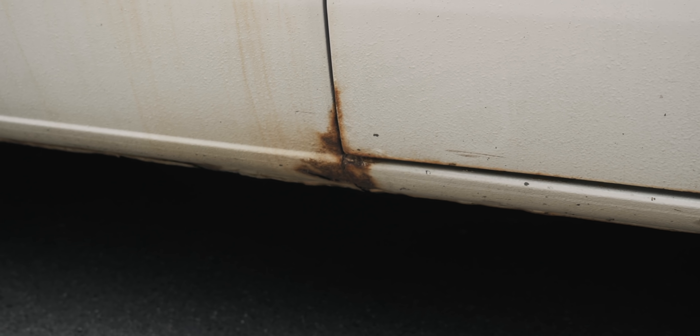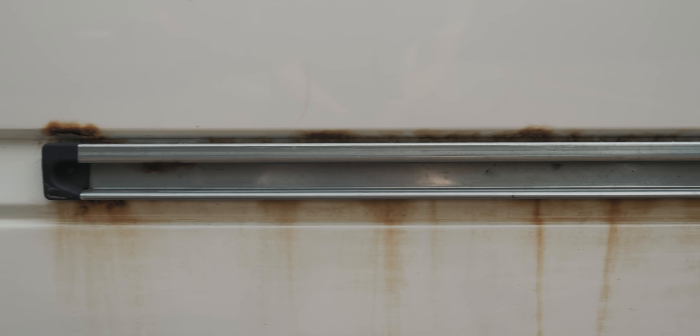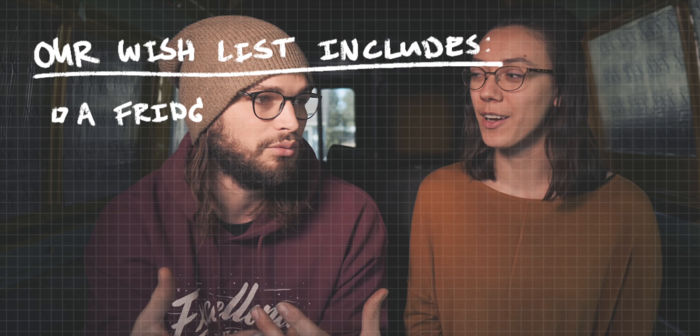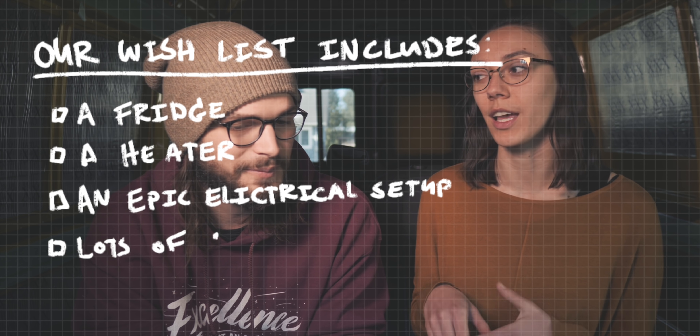That would be our ideal choice, but some of those were getting up pretty expensive. We started looking at what a basic insulated conversion would cost — roughly one to three thousand dollars for insulation and wood on the walls, which we're fine with since that's what we've done the last two years. But our ideal was to build something we could work out of for months on end, and once we started piecing that together we realized it was going to be a hefty investment.